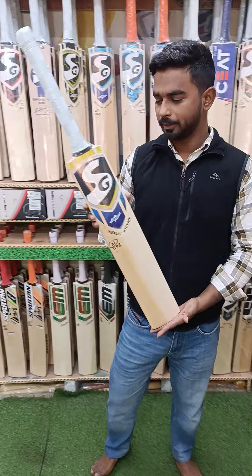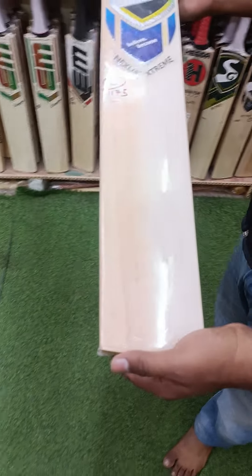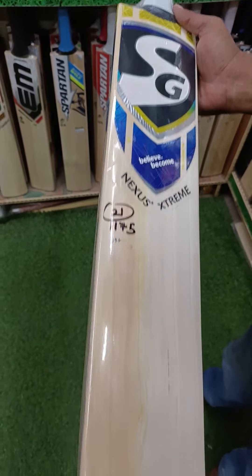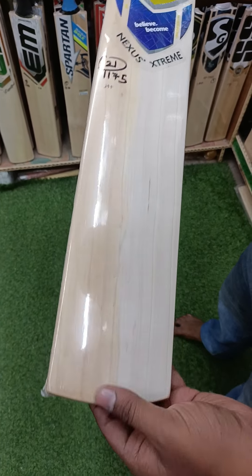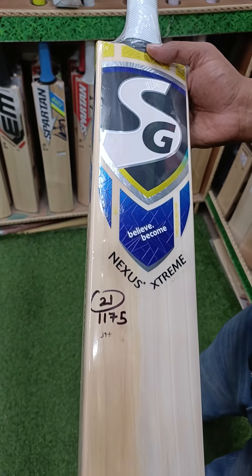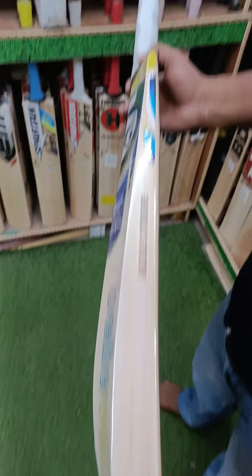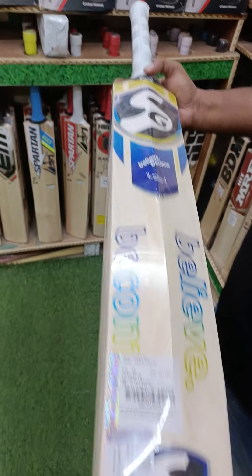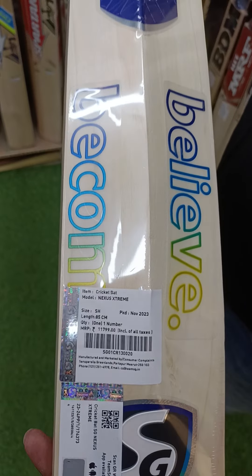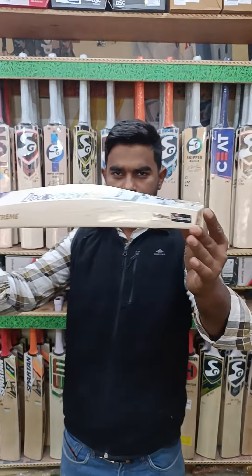This is the latest sticker on the Nexus Xtreme. You will get 4-5 grains. It is a double sheet bat, but it is not good at all in that regard. It has 1175 weight. The bat number is 21. It has 39 plus edges. Nexus Xtreme is engraved. This is the latest MRP and latest manufacturing — 11709.99. Here is the beautiful profile of the bat; this is the shape of the case.